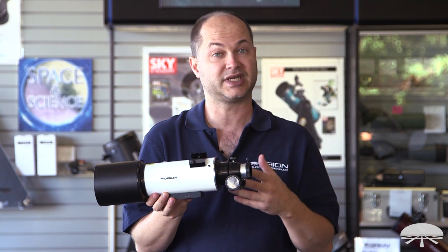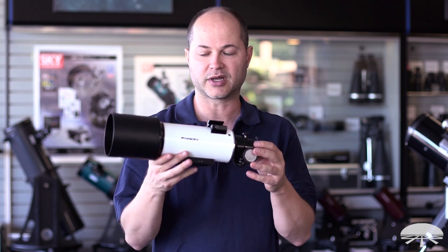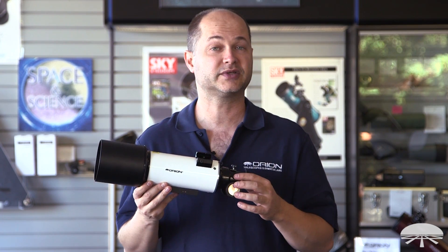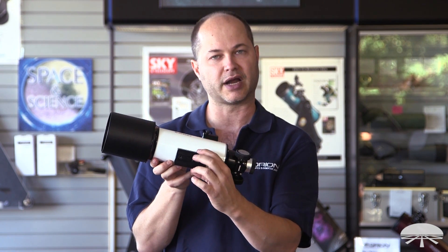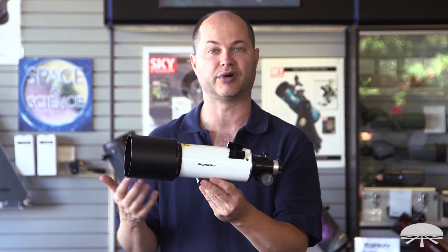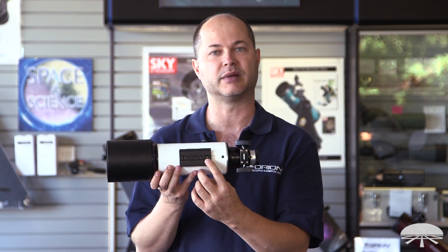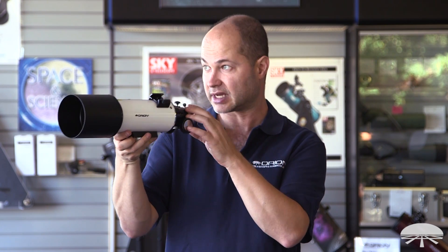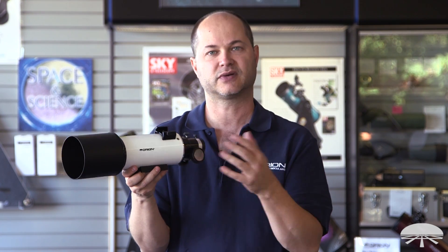It doesn't come with any accessories to keep the price down, so if you had eyepieces or diagonals from a refractor, it would work. But the primary goal is to use this as a guide scope with an auto-guider on the side. If you wanted to use this for other purposes, it's totally suited for it. It uses a Vixen-style dovetail bar on the bottom, so you can attach this to any Vixen-style equatorial mount, such as our Skyview Pro, Versigo mount, or Astroview mount. It also has two 1.25-inch threads in the bottom, so if you had a photo tripod you could attach it on there. Get yourself a diagonal and an eyepiece, and you can use this as a perfectly fine spotting scope for daytime viewing. So it serves dual purpose.